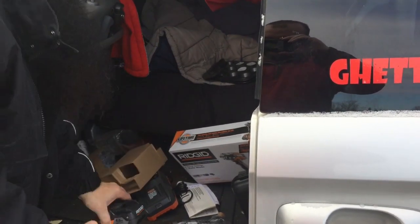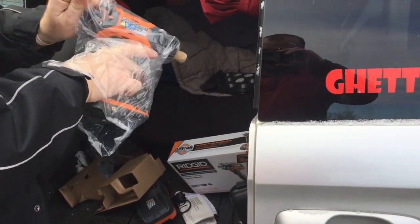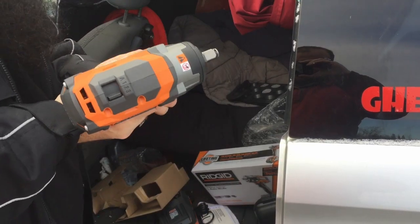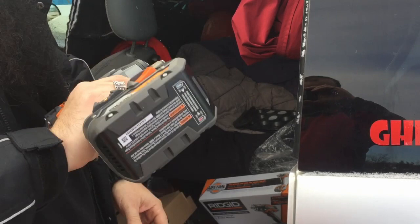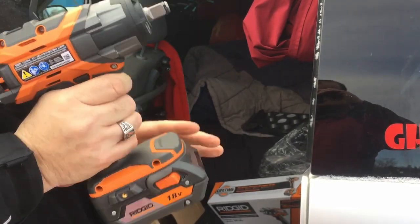We have the battery pack — it's not that really heavy. And then we have... there she is. Let's slap this on. Isn't that special? So it's not a drill — it's an impact driver.